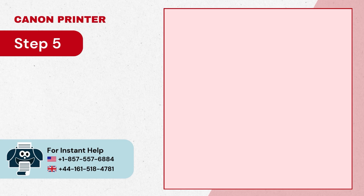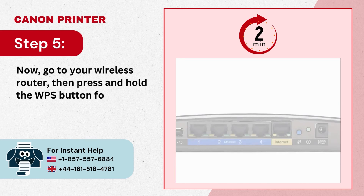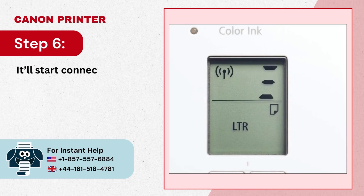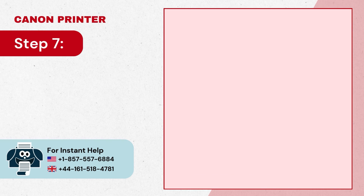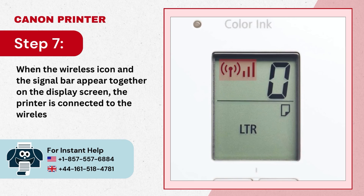Step 5: Now go to your wireless router, then press and hold the WPS button for a few seconds within 2 minutes. Step 6: It will start connecting. Step 7: When the wireless icon and the signal bar appear together on the display screen, the printer is connected to the wireless router.